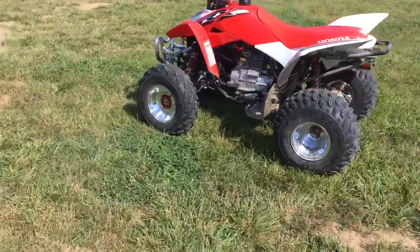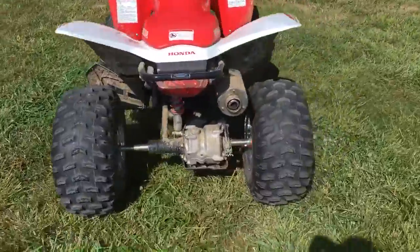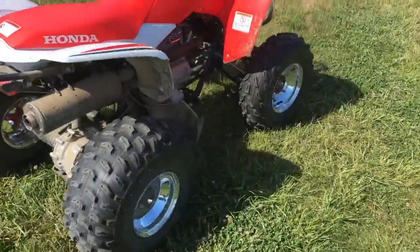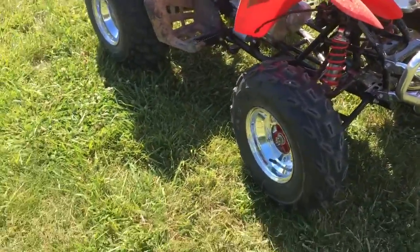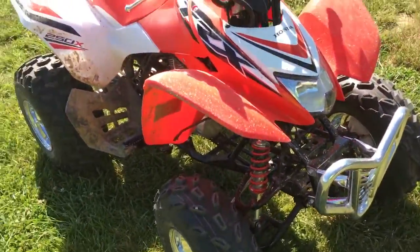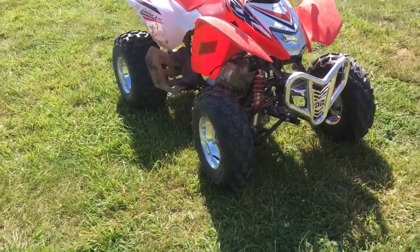Thanks Dad — got that thing all ready to roll. Needs to be washed now. We're going to walk around here; Dad's mowing and I'm getting ready to make a push on a brush pile. We'll catch y'all in the next one — hope y'all enjoy.